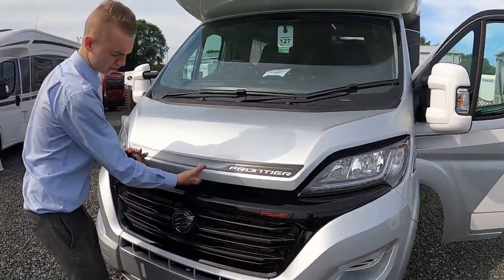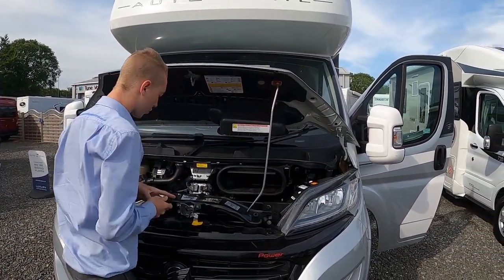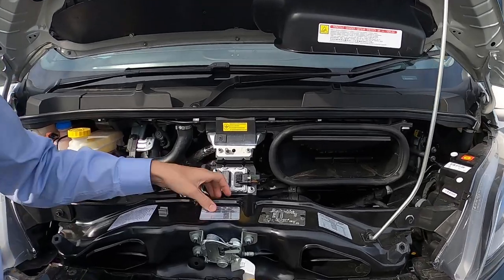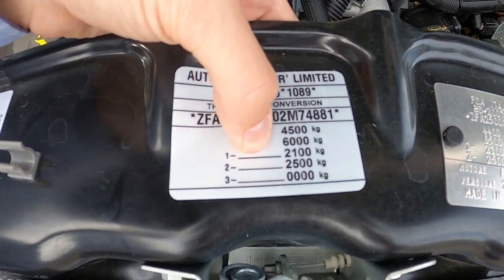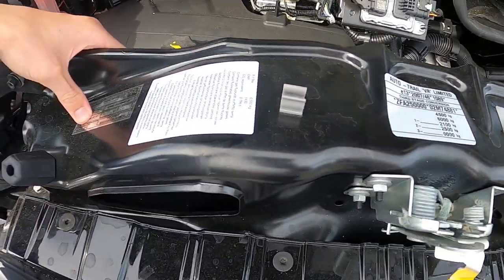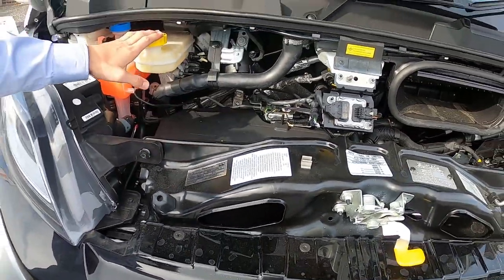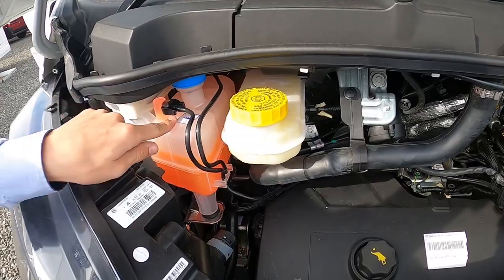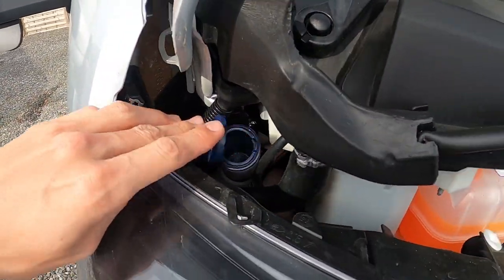Underneath the bonnet, the catch is just above the AutoTrail badge. You've got your weight plate here — this vehicle is rated at four and a half tonnes; the total train weight is six tonnes. You've got your front and rear axle weights, your paint code for the Gresia aluminium silver colour, your brake fluid, and your radiator fluid.